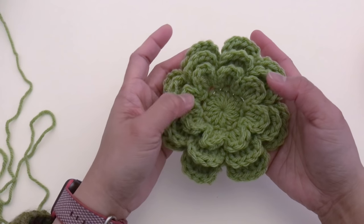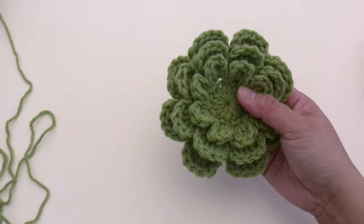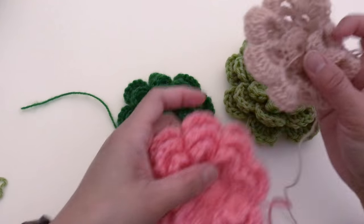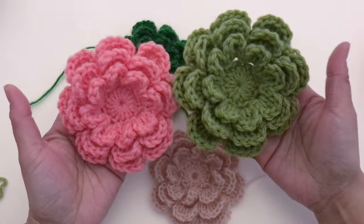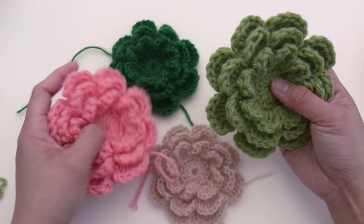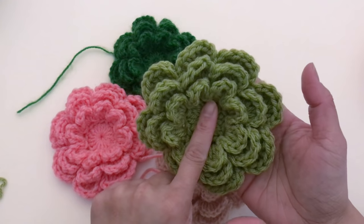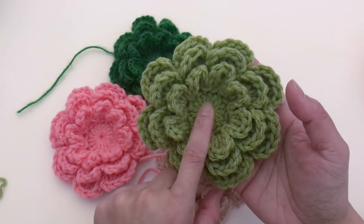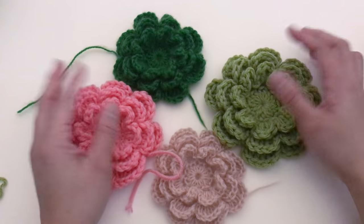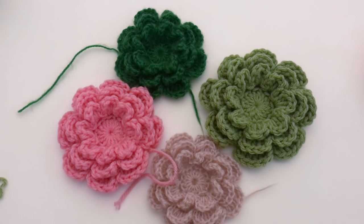This is how it looks: eight petals, one, two, three, four, five, six, seven, eight, and three layers. I really love it — this is a great project. You can make this as a headband by attaching elastic behind, and you can cover the center with buttons or diamond decorations.